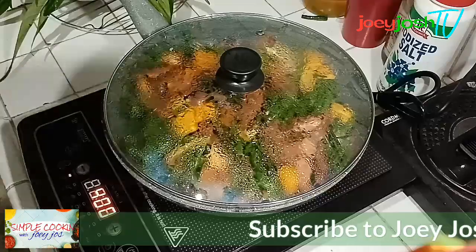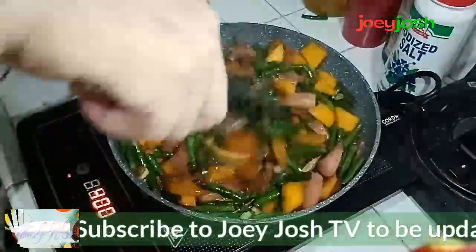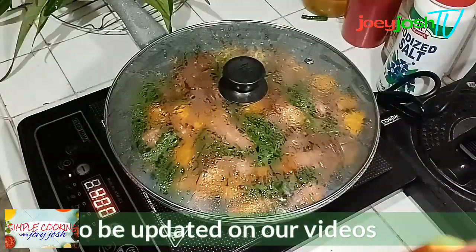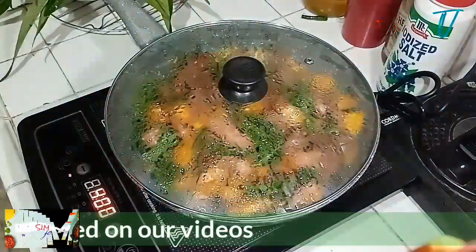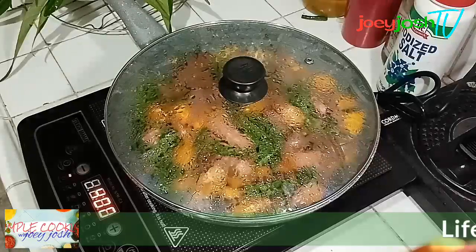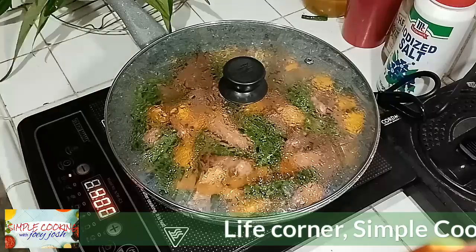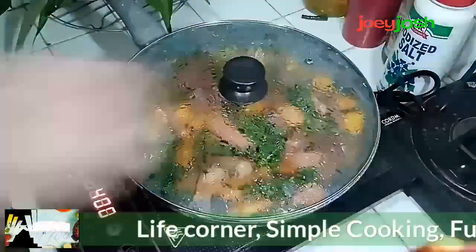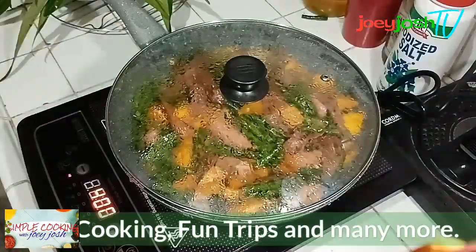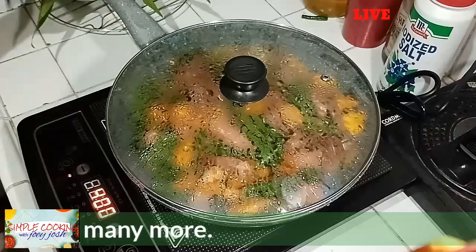Don't cover the vegetables the whole cooking time because that will loosen the colors of the food — it won't look as appealing. Just simmer for a few minutes and wait for them to be half-cooked, then you can add the kangkong.